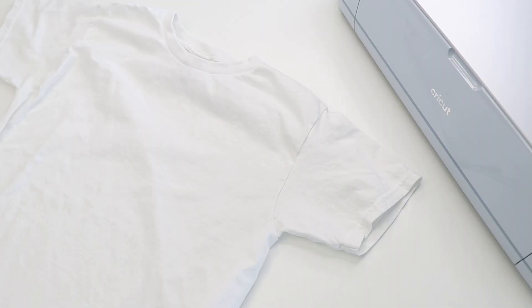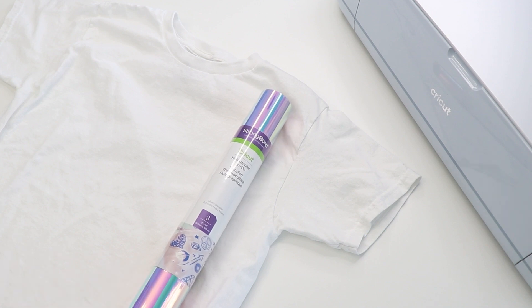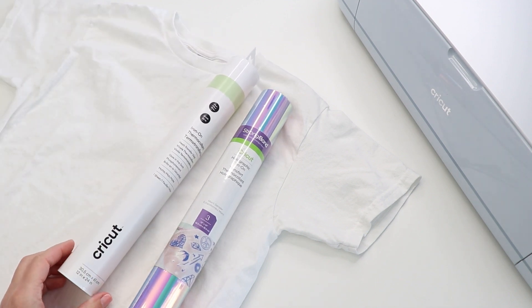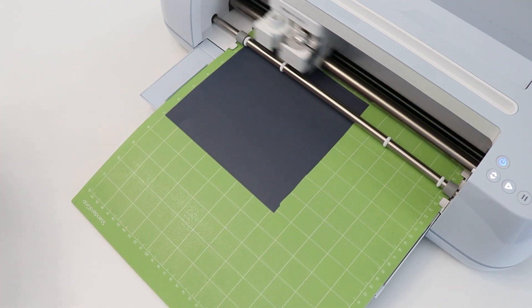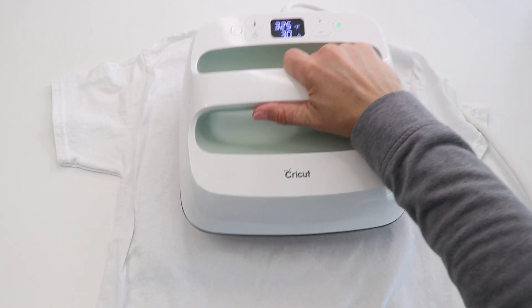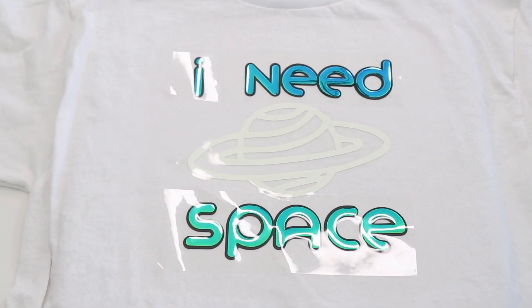There are many ways to embellish clothing and even a few different Cricut materials that you can use to do so. The best way to get started is with Iron-On. This material was created to adhere permanently to fabric and holds up really well to repeated washing and wearing. I've personally tried a lot of different brands of Iron-On and I always come back to Cricut. The color options are endless, plus they offer lots of patterns and textures too. The material is easy to cut and weed and holds up to a lot of use.